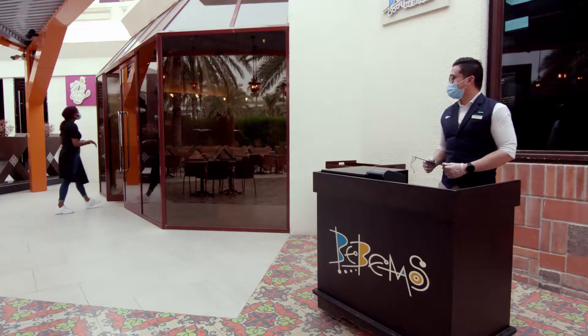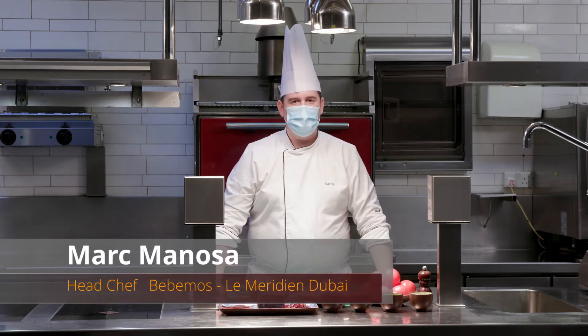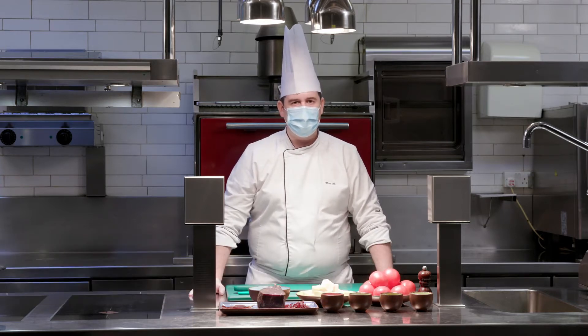Hey, my name is Marc. I'm the head chef in the restaurant Bebemos in Le Meridien Dubai and Conference Center.